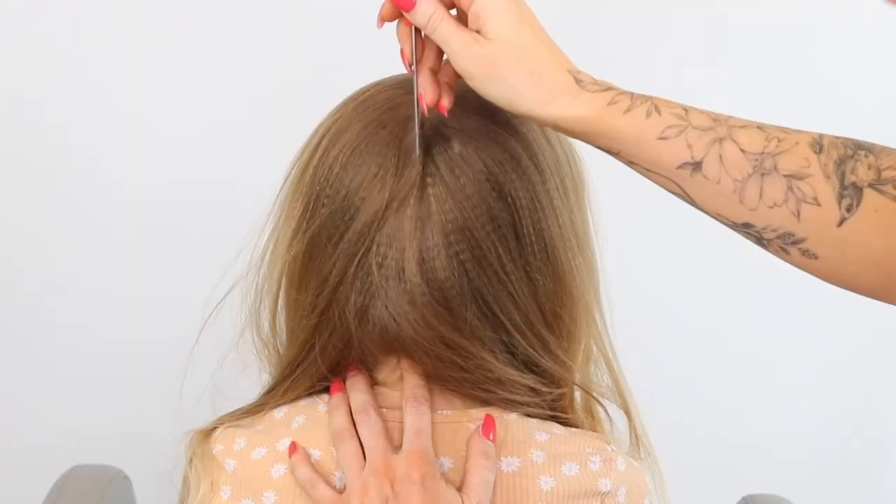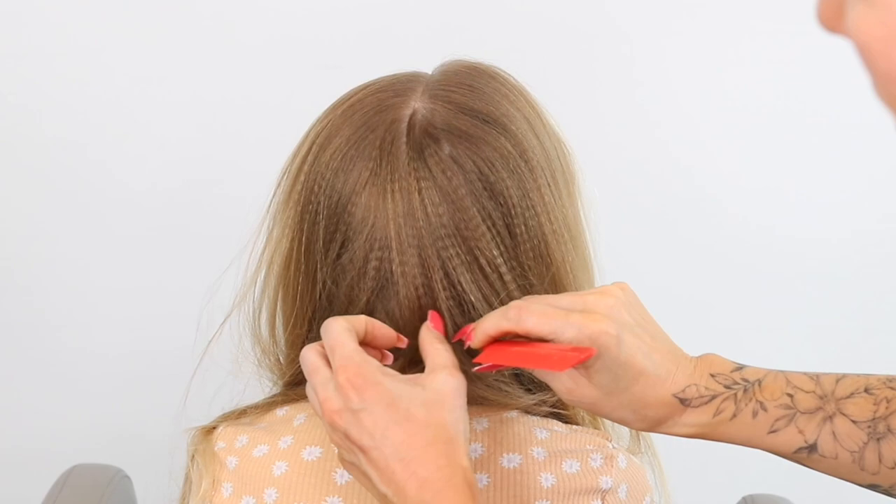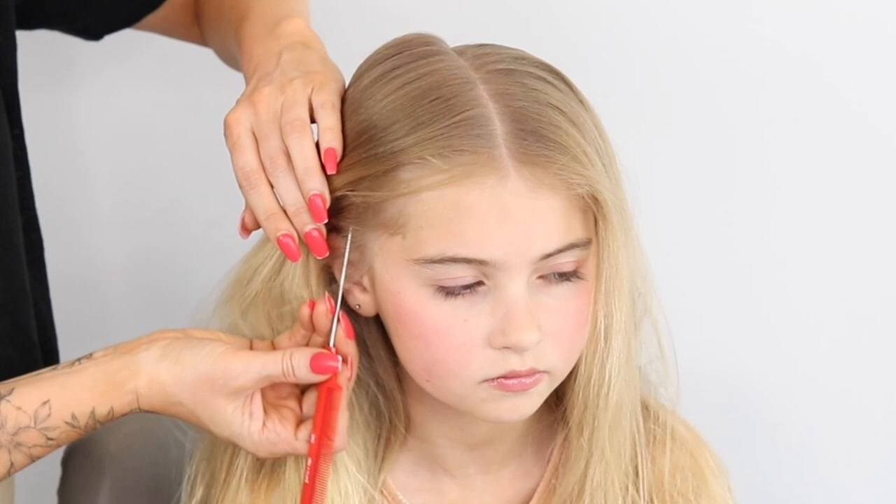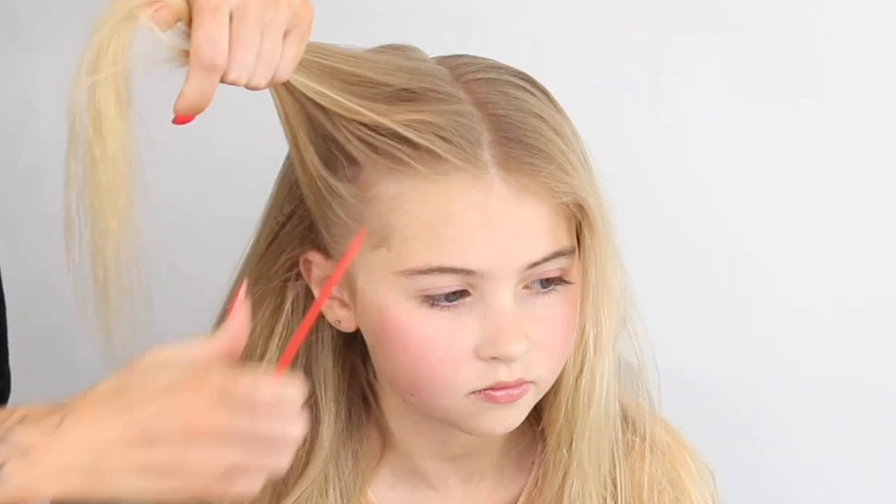So I'm here today with Little Lily and we're going to show you how to do a cute bun hairstyle. Start by parting the hair straight down the centre, and then you're going to take a section right by the ear all the way up to that middle part line, and then just twist this out of the way and pin it.